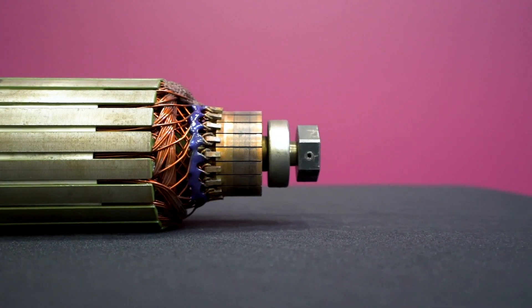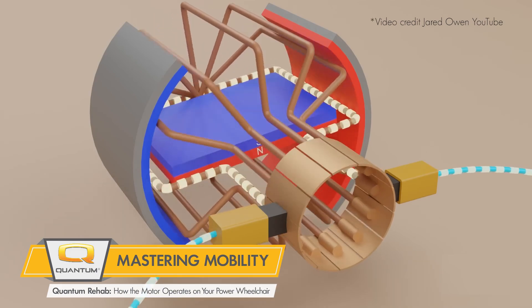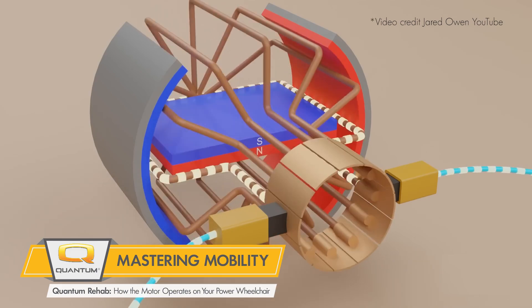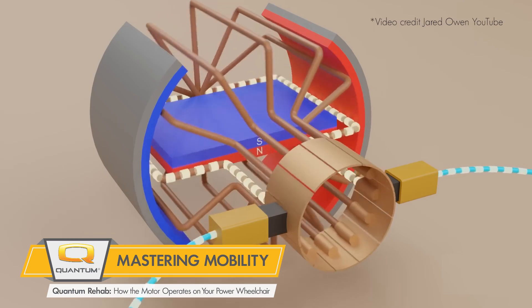The core of the armature is made up of laminations of steel sheets. A PMDC motor uses electric current to create a magnetic field inside the armature which attracts or opposes the fixed permanent magnets. This creates a torque in the armature which causes it to rotate.